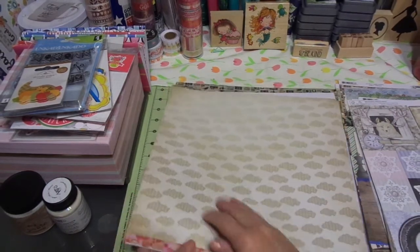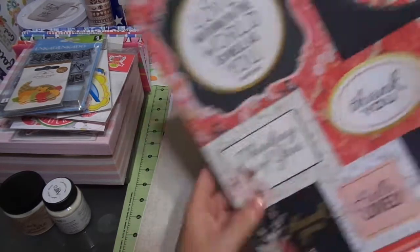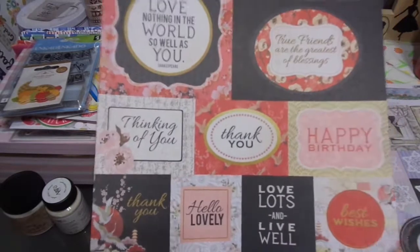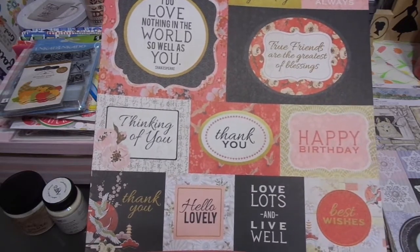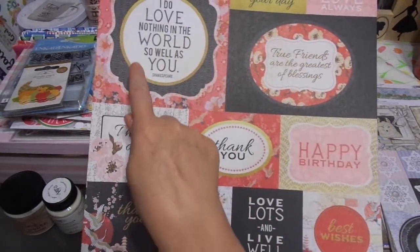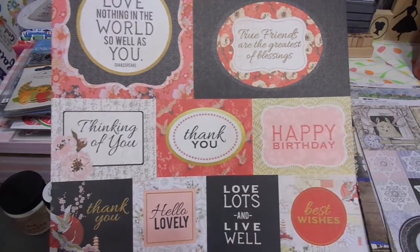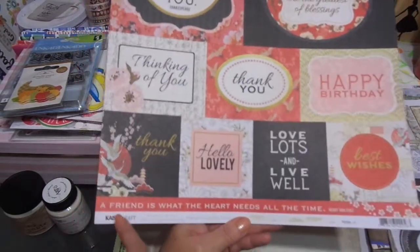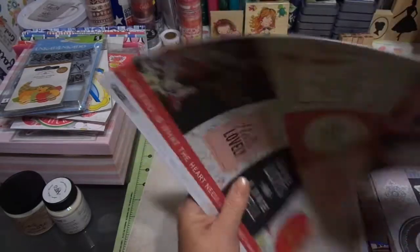Now this is all Kaiser Craft. Their paper is very affordable in this shop — that's why I let myself do this, and I had extra freebie bucks to spend. 'I do nothing in the world so well as you' — Shakespeare. 'True friends are the greatest of blessings.' Enjoy your day, Love always, Thank you, Happy birthday, Love lots and live well, Best wishes, Hello, Lovely, Thinking of you. 'A friend is what the heart needs at all times' — Henry Van Dyke. Beautiful. Look at the clouds on the back and there's that strip again. Way to go, Kaiser Craft — I love this.